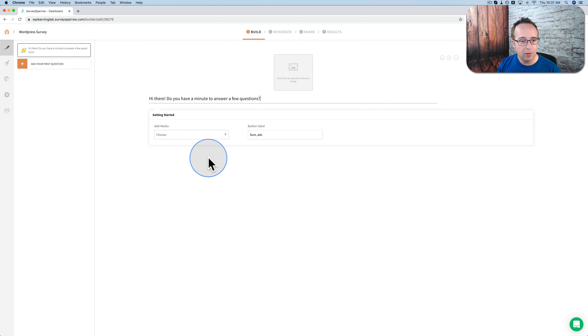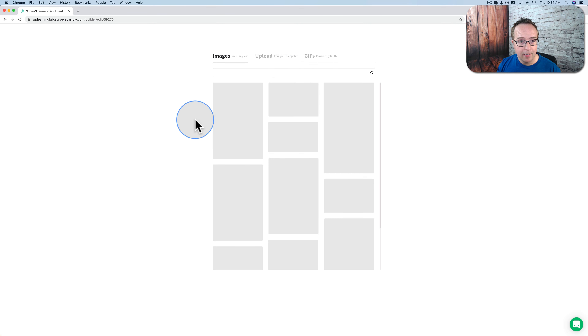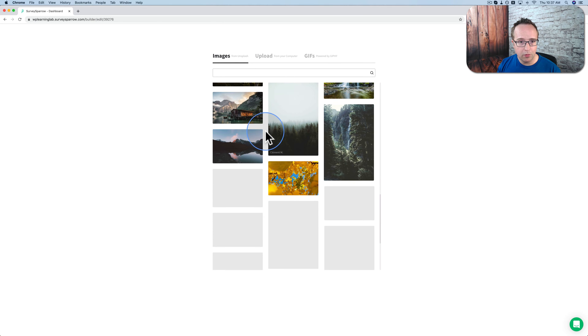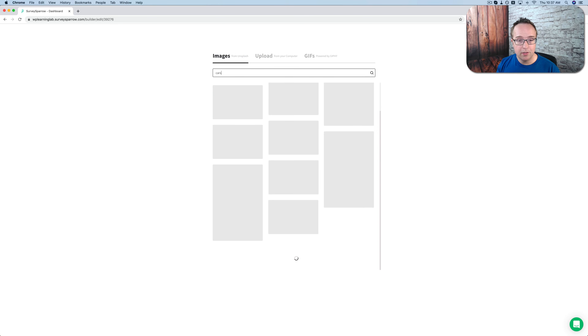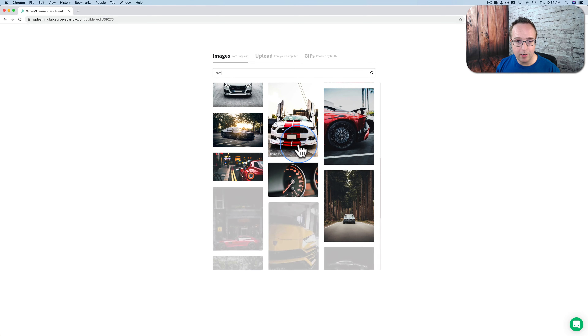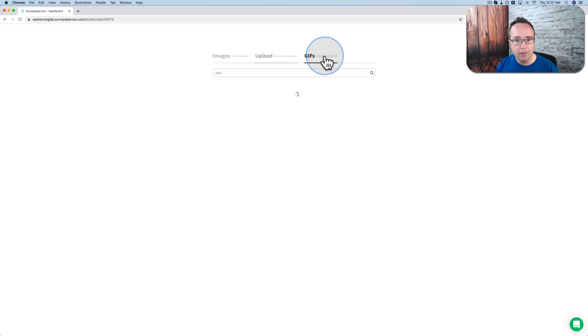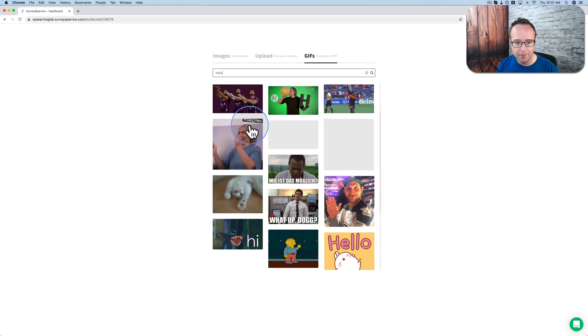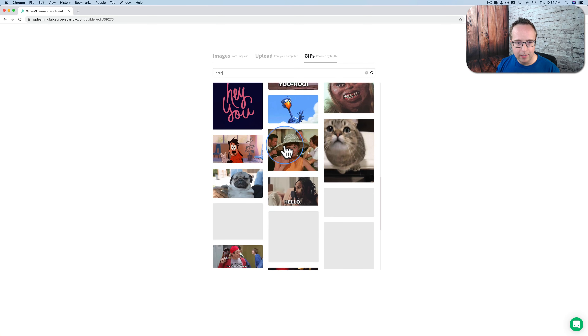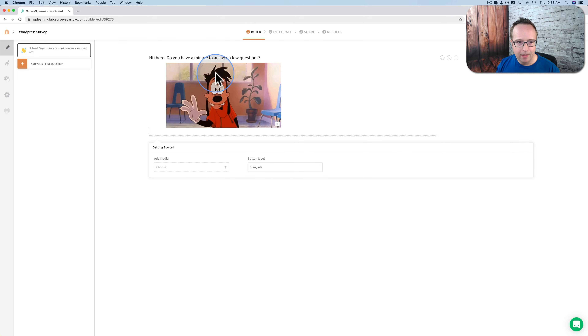I want to make this engaging, so I'm going to add some media. We can get images from Unsplash, which are royalty-free. You can scroll through, search for images — say it's a survey for a car website or mechanic website, you can have a car image. You can upload your own from your computer, and you can use a GIF. I'm going to use a GIF — I'll search for 'hello' and see if there's something cool. I like this one — Max from Goof Troop. My kids watch on Disney Plus so I know who that is.